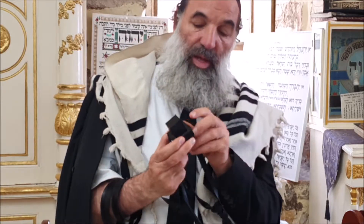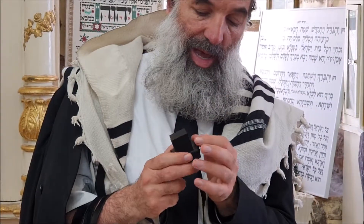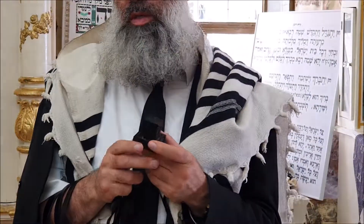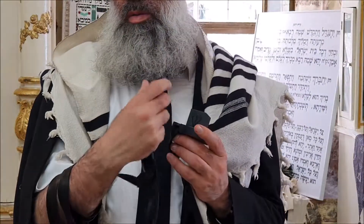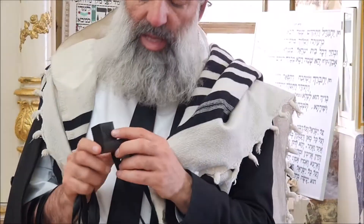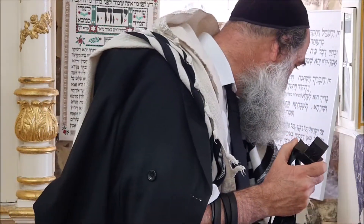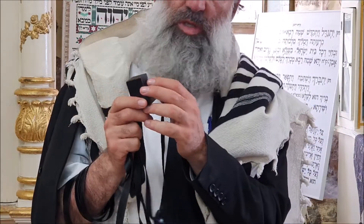Now the next thing is the Sheins (Shins). You see over here I have four. The inside is called the Yud, and the outside is the design. The problem is because some people say it has to be a Shin inside. We see this one is sticking out, so we have a Shin - so it's okay. But the last one has to be complete. If you see it's attached till the end, it doesn't look like a Shin, so it's very hard to know it's a Shin.